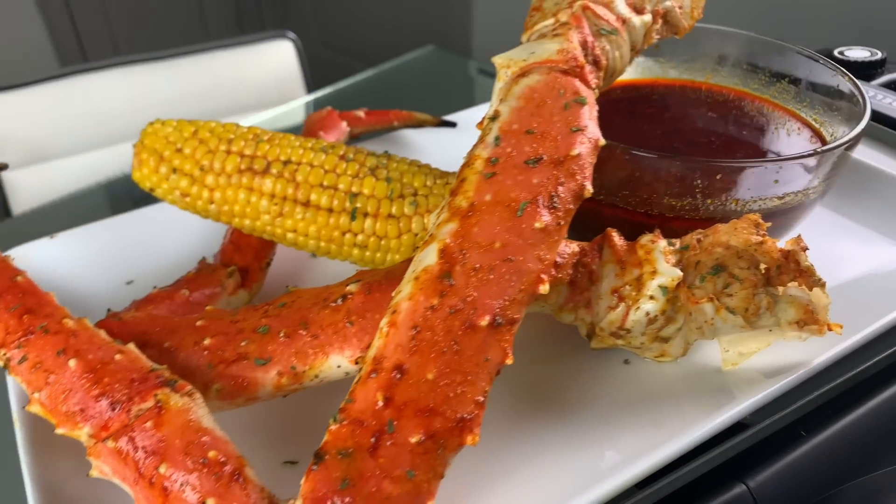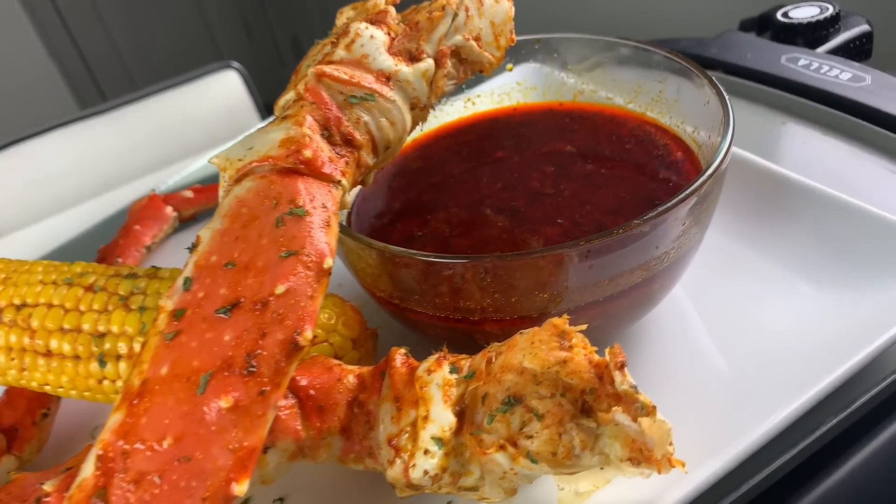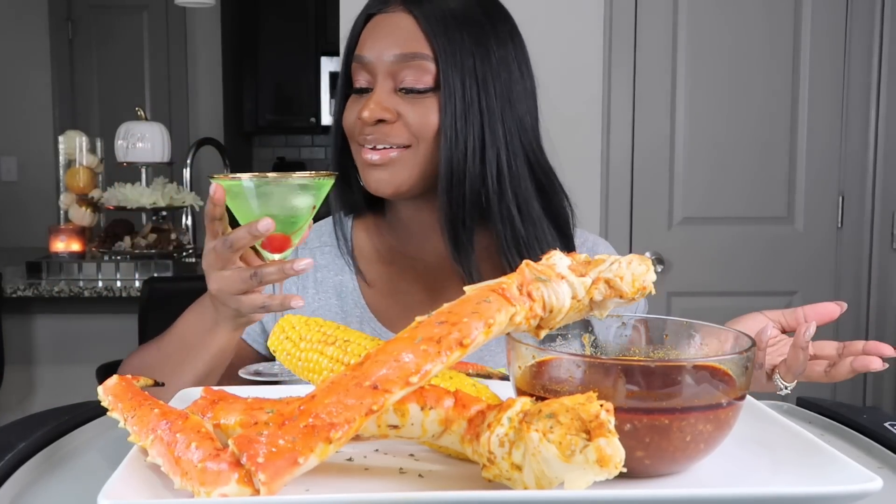So today we are doing some king crab with some corn and beloved smackalicious sauce. For today's drink, we're going to just call this the green goblin since it's Halloween. It's a mocktail, so let me go ahead and say my grace.